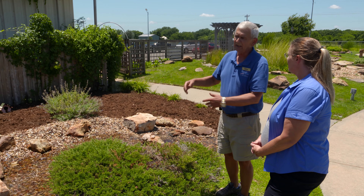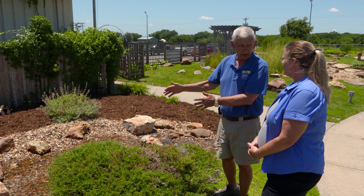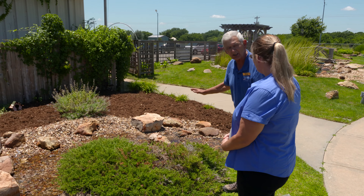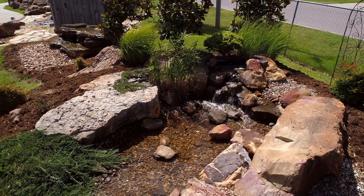We've got all of the rocks on top of it, but if we needed to service our pump, which is down in there, we could get to the pump, service it, clean it, or change it out if it goes out. That's the only really mechanical part on all of this. The pipe comes around and pumps the water back up to the top.